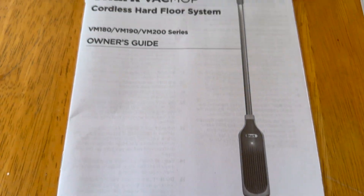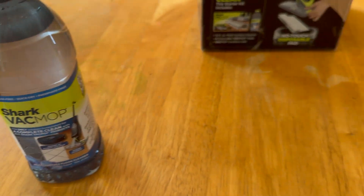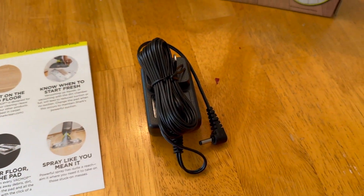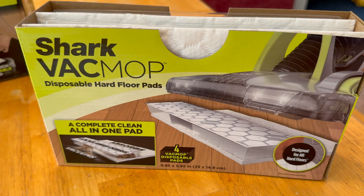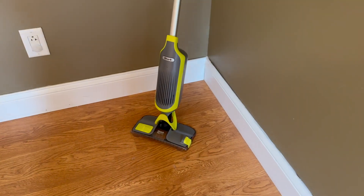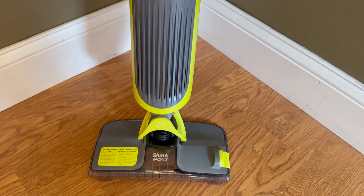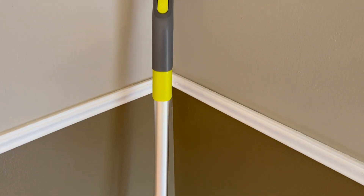So what do you get? What's in the box? You get some instructions right there, a bottle of cleaning solution, some handy instructions, the charging cable right there, and four actual cleaning pads, which is great. Getting it set up was easy — it came pretty much assembled. You just had to put a few parts together and snap them in place, and you are ready to go.